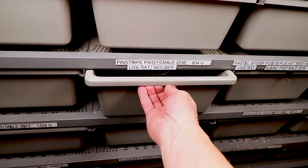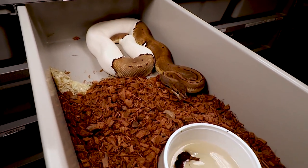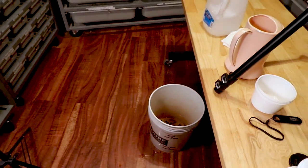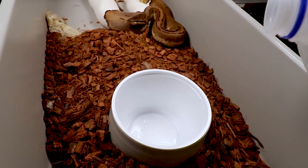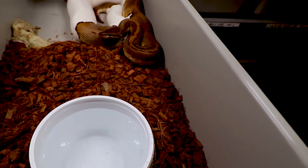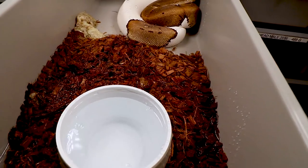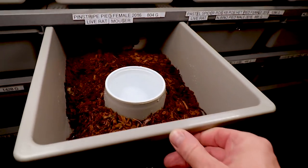I want to move my fire pied male over to this pinstripe pied female — she's pretty much on the edge of being able to breed. I'll dump the water and get fresh water for this girl. There's a shed in there but she didn't go to the bathroom, so I like to actually leave sheds right in there because they say it kind of stimulates things. I drench them a little with water — this coconut husk substrate soaks up all the water so you don't have to worry about them standing in it.